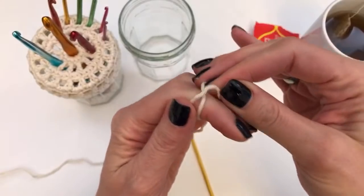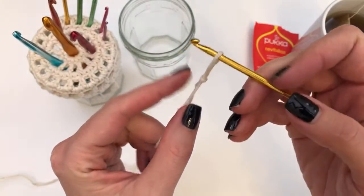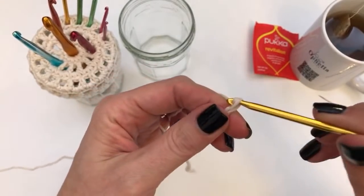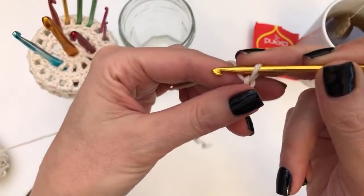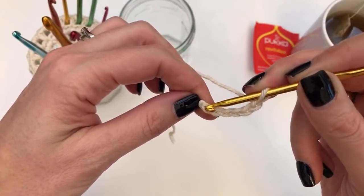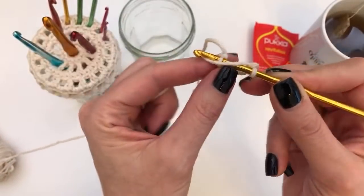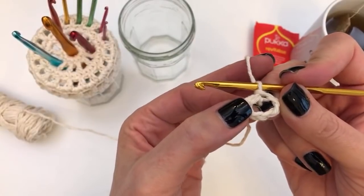I am going to get started with doing a slip knot. Do your slip knot whichever way you can, insert your hook, and we are going to close up the slip knot. Then we are going to do six chains: one, two, three, four, five, and six. Then looking at your chain, you go back to the first chain that you did, go into that, and we are going to do a slip stitch — pull the thread through.